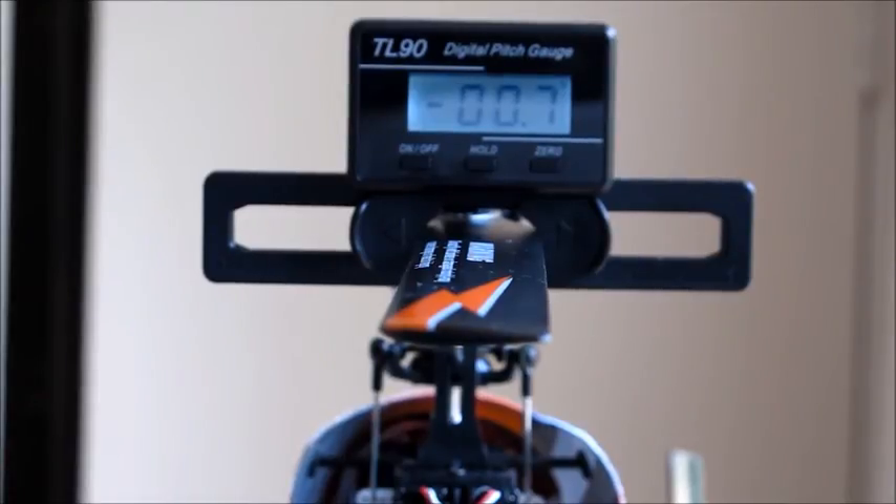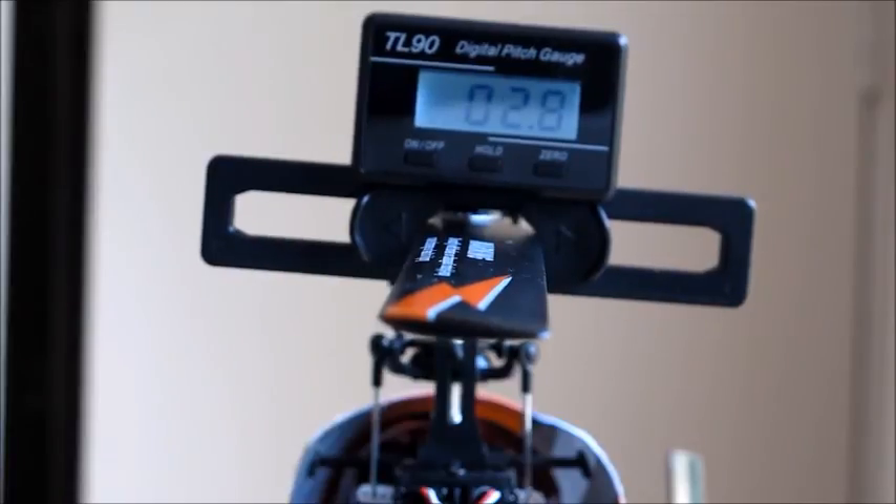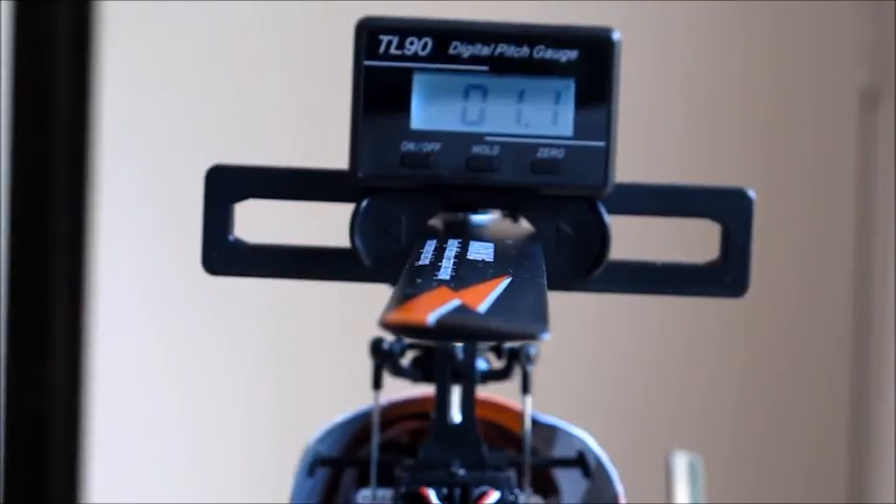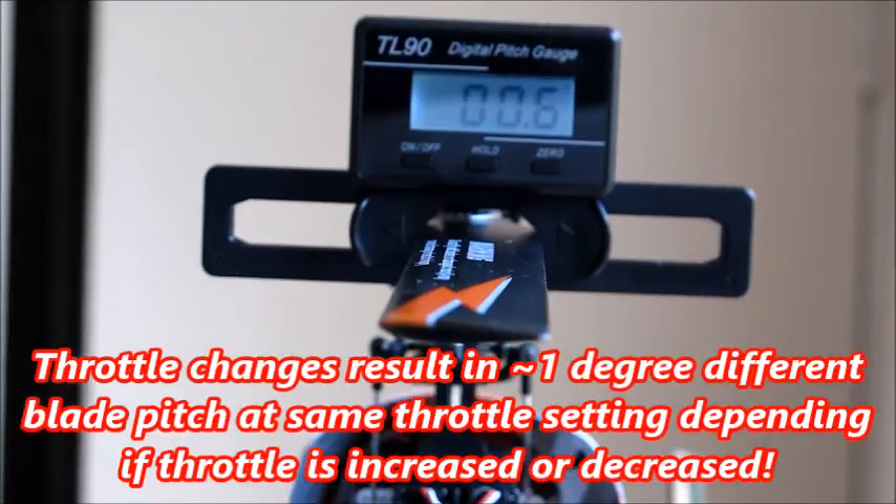That's zero now, and we're reading minus 0.7 degrees. If I keep on going up — I've now gone up to 27% throttle on the Devo — and bring it back to zero, it's showing positive 0.6 degrees.